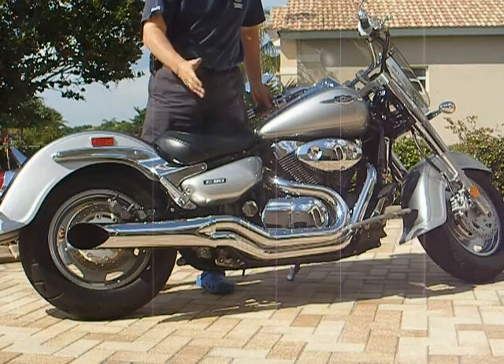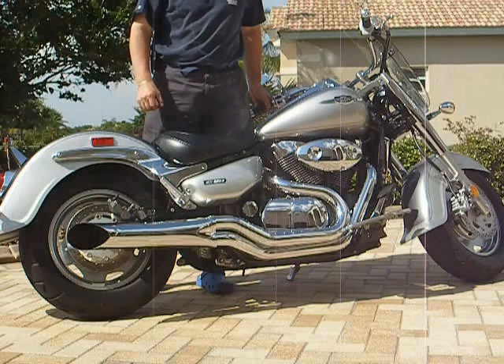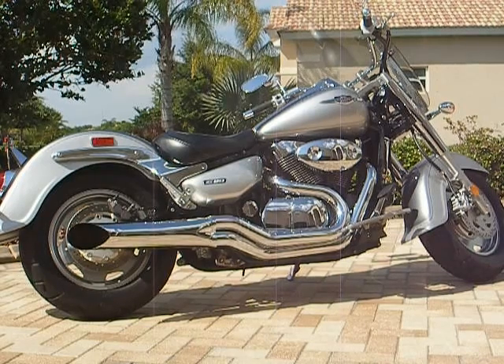I think you'd have to agree that's a noticeable improvement over the stock pipes on the 2006 Suzuki C90. Thank you.